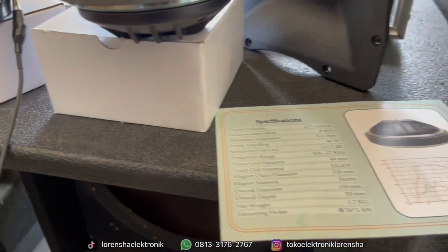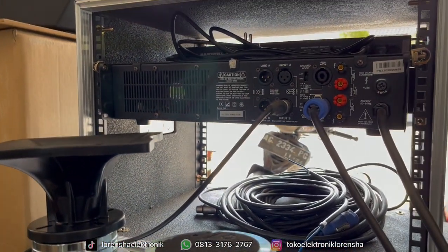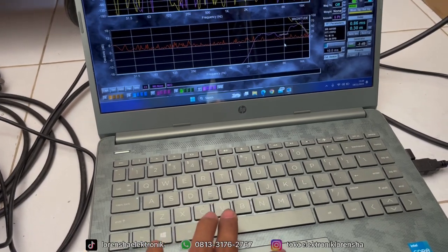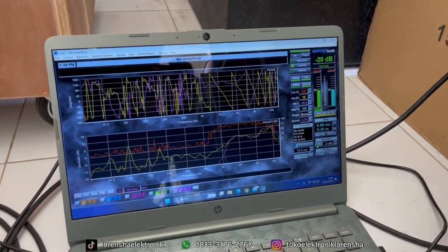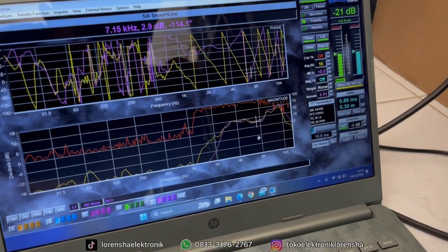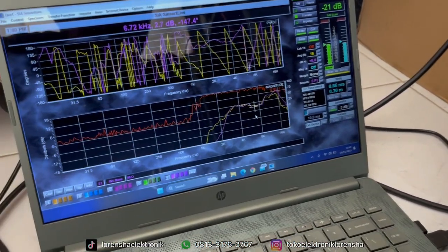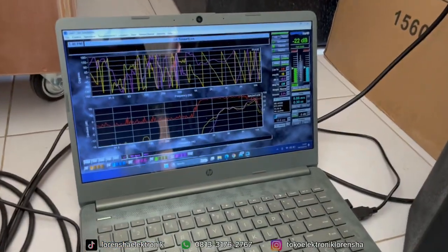Kita coba kasih horn — untuk horn nanti nambahnya seperti apa. Kita tambahkan horn RCF tadi. Ini tetap kita munculkan yang tanpa horn tadi untuk perbandingan. Ini dengan horn — untuk frekuensi 2000 ke bawah yang tadinya turun, ini mulai lebih naik kalau dikasih horn. Untuk frekuensi super high ini turun di bagian sini. Di bagian tengah kurang lebih sama, cuma di bagian cutting di pojok-pojoknya berbeda antara pakai horn dan tidak pakai horn.